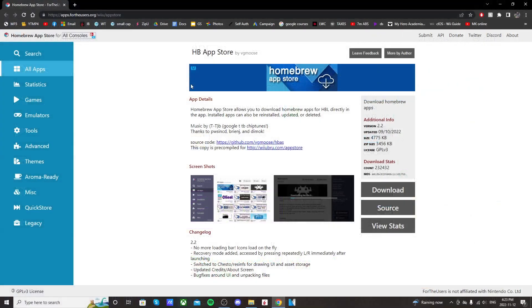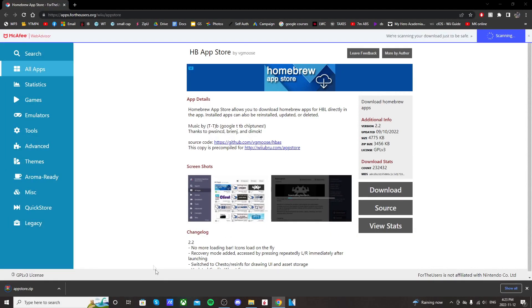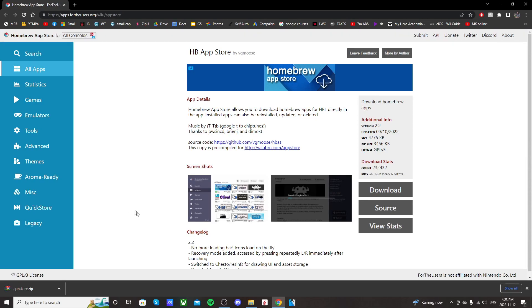It should take you to this page here where it says 'Homebrew App Store.' Just on the right side click download and it should download a WinRAR file. You will need an extraction software — I use WinRAR because it's free.